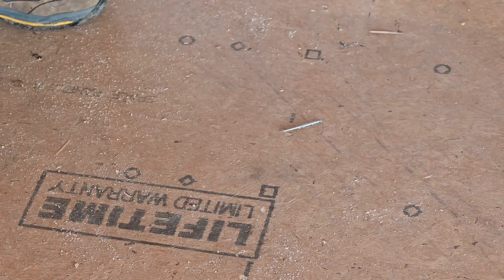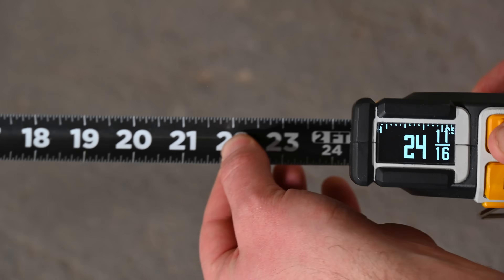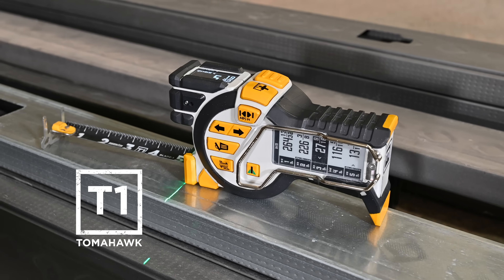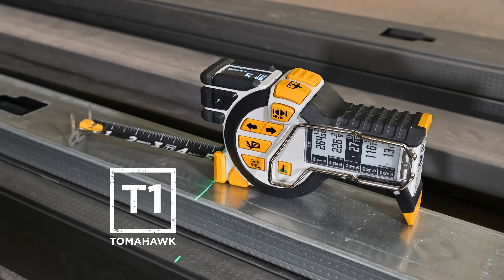On a fast-paced job site, professionals require the best tools to stay competitive. Today those tools no longer have to be stuck in the past. Introducing the T1 Tomahawk Digital Tape Measure by Recon Tools.